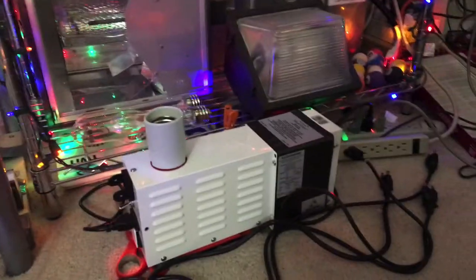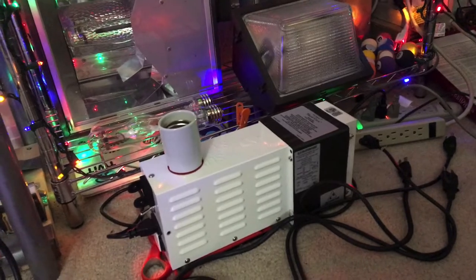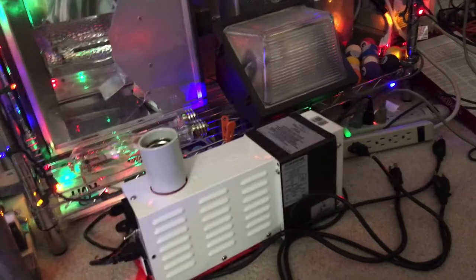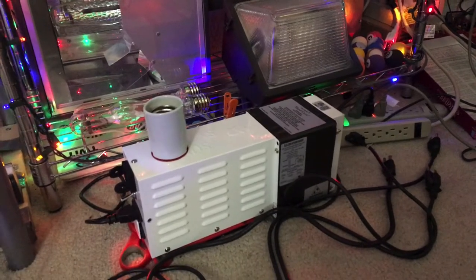The reason I decided to modify it is so I can operate BT56 1000-watt Metal Halide bulbs of any kind, because this ballast is also compatible with operating 1000-watt Probe Start Metal Halide bulbs.